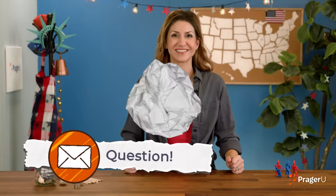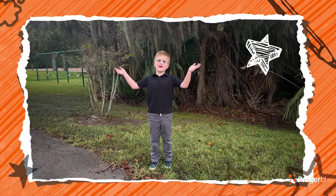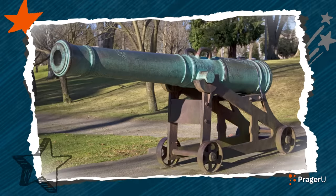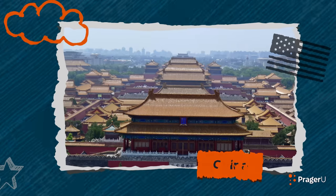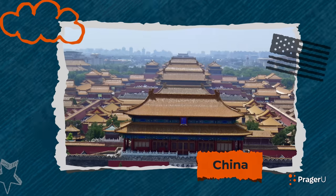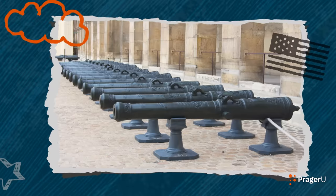We've got a question: cannons are cool, but when were cannons invented? That's a tough question. Well, we already know that cannons are large weapons that fire across long distances. Some say that cannons were invented in ancient China, and eventually started being used in Europe way back in the 1100s and 1200s. That's almost a thousand years ago.